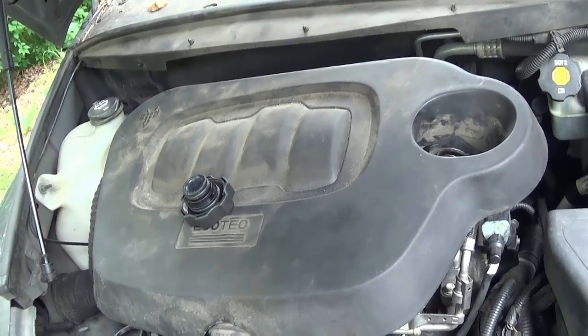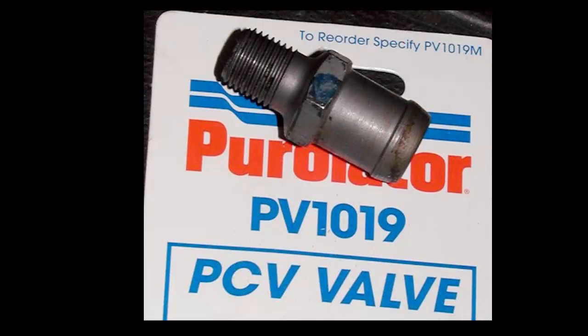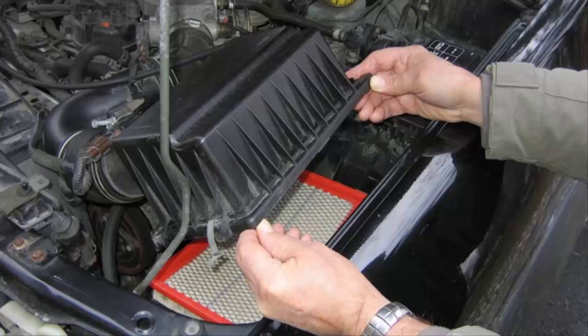Also look at the air filter - if it's covered with oil, it means it's getting blow-by, or it's possible the PCV valve hasn't been changed. The PCV system - positive crankcase ventilation - balances the pressure between the crankcase and the intake. Your pistons coming up making compression, on the back side it's also making compression, so the PCV system balances that out. If it's jammed it can start blowing oil into the intake system and into your air filter.